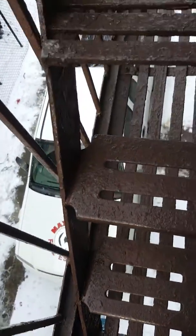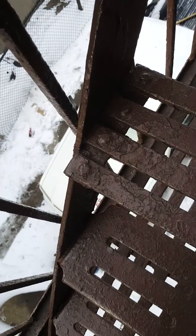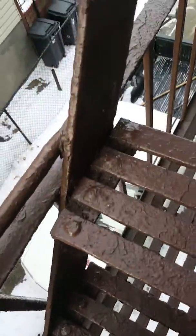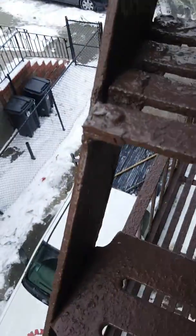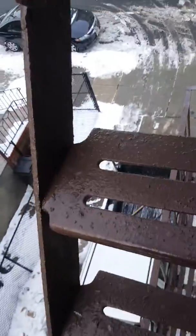Not matching treads. I don't think there's been replacements. Previous repairs noted. Handrail connections need to be re-welded and secured. There's some gapping in the tread connections. Wall attachments need to be sealed.